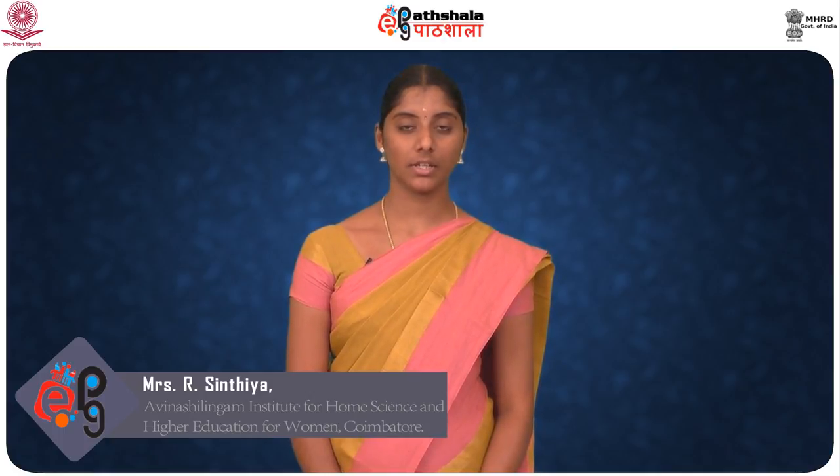Hi everyone, welcome to EPG Parchala. I am R. Cynthia, Assistant Professor, Department of Food Processing and Preservation Technology, Faculty of Engineering, Avinash Lingam University for Women, Kweimator.